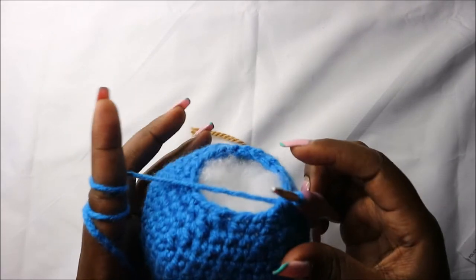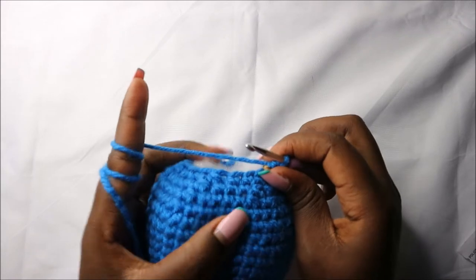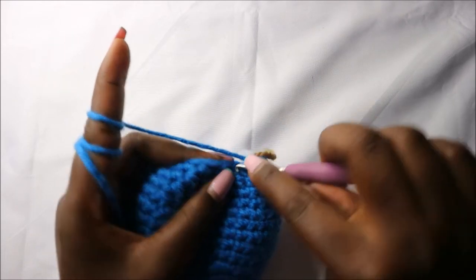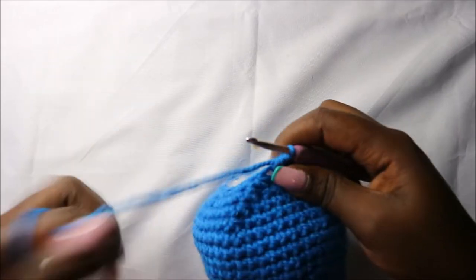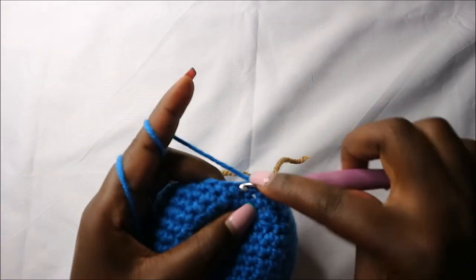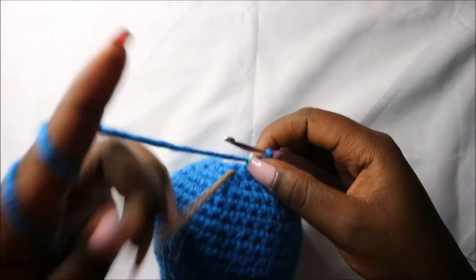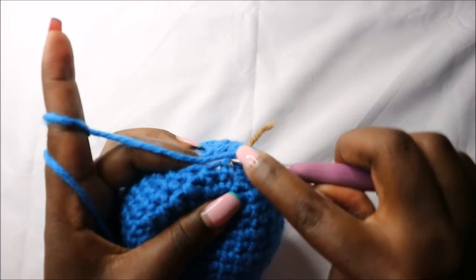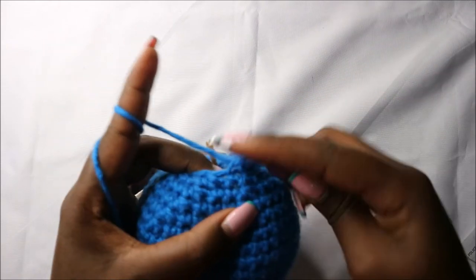Remember to start stuffing the head because we are almost finished — I've already started stuffing mine. Now in the 26th row we do single crochet then decrease and repeat all the way around for a total of 12 stitches. Fully stuff the head because this is the last row. Now decrease all the way around until the end.